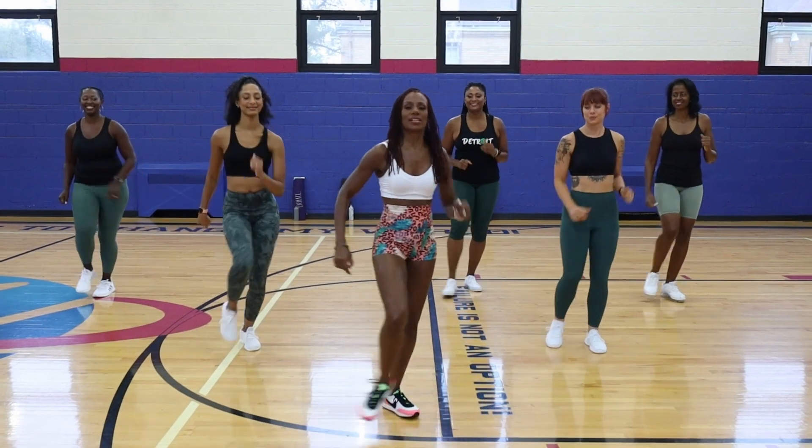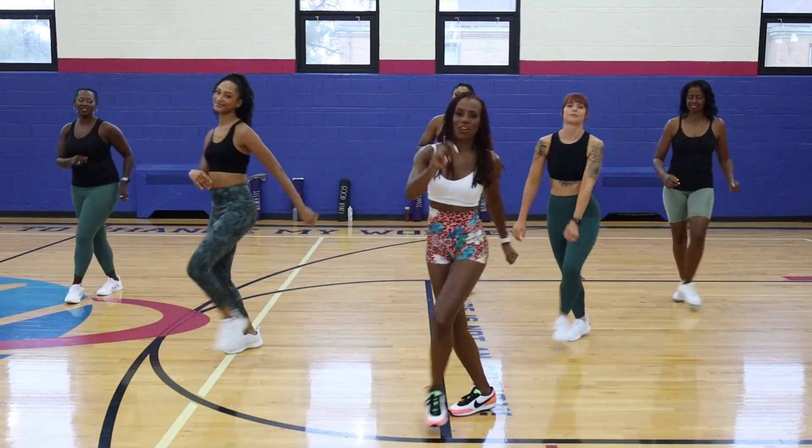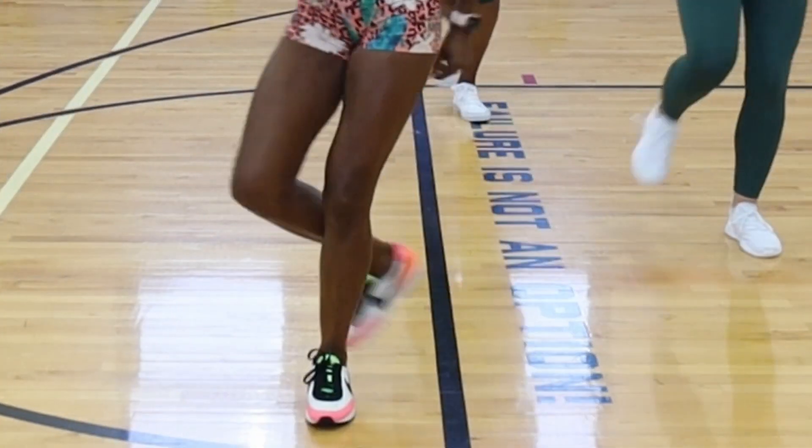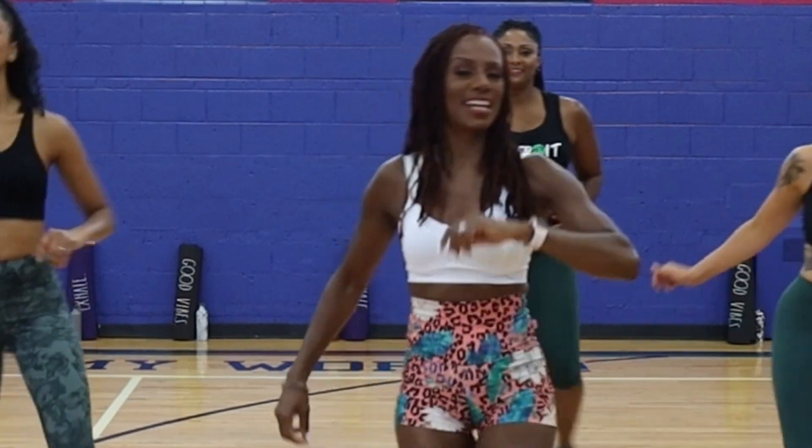We're going to cross — here we go. Cross step, kick, and cross step, kick, and cross step, kick. We're starting it out slow for you, and then we're going to speed it up, take it to tempo.